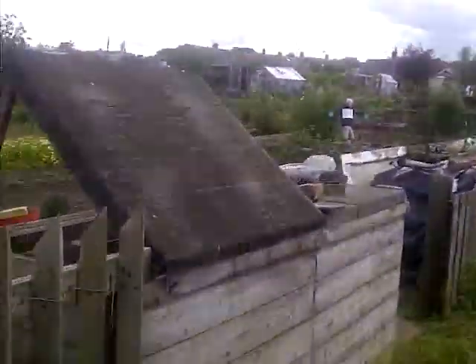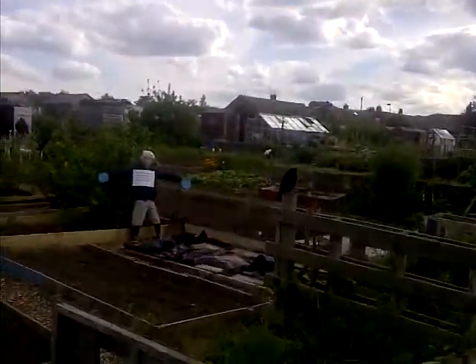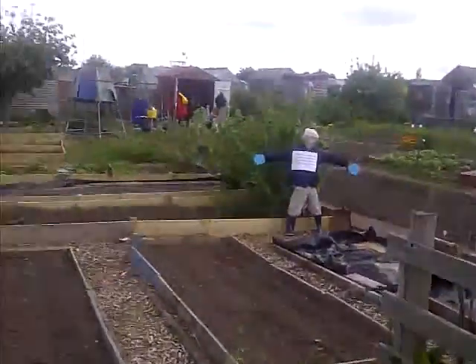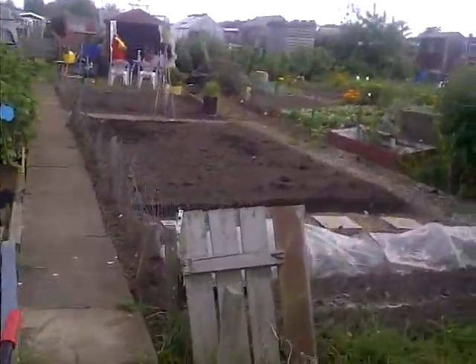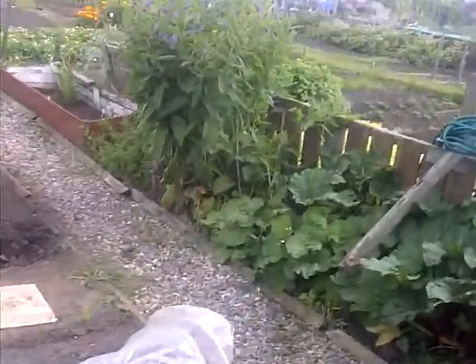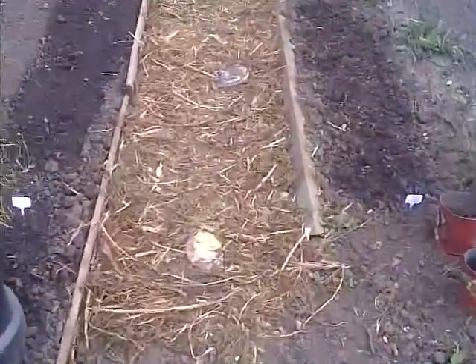So this is all the way up to the garden as I walk up. There's a blackbird — look, you see him? He's dead brave. I got some bark chippings — well, it's actually not bark chippings, it's just shredded material — but it makes a really nice path to walk on.